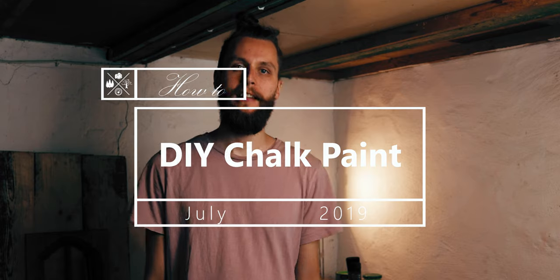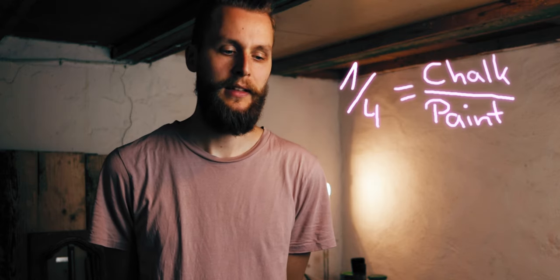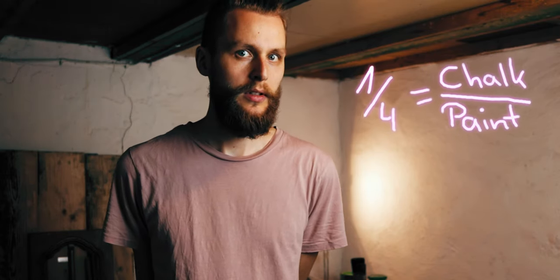Today we're going to have a look at DIY chalk paint. With chalk paint you don't need any preparation of your workpiece — you can start without sanding, and that's what got me interested in chalk paint. But if you buy chalk paint it's quite expensive, so I looked around and found some different recipes. It's quite easy to make: basically you mix chalk with paint. I typically use the ratio of one part chalk and four parts of paint. If it's too thick you can add water, and if it's too thin you can add chalk. The chalk is nothing else than calcium carbonate, and you can buy it on Amazon.